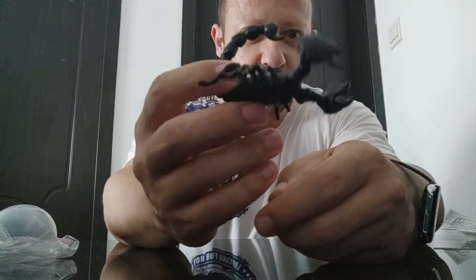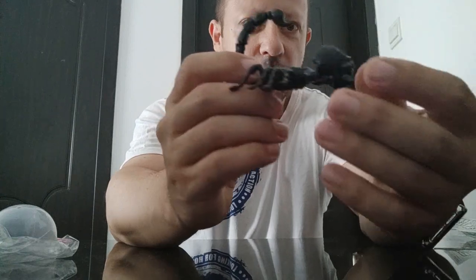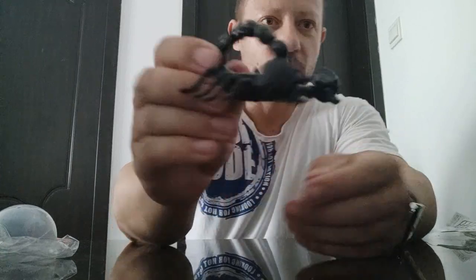Articulation-wise, there's nothing in the legs. The claws open and close, and there's articulation on the claw to turn. There's articulation on the arm — you can twist it and move it up and down. And then on the tail, you can twist it and it goes back, and it also goes very far forwards.